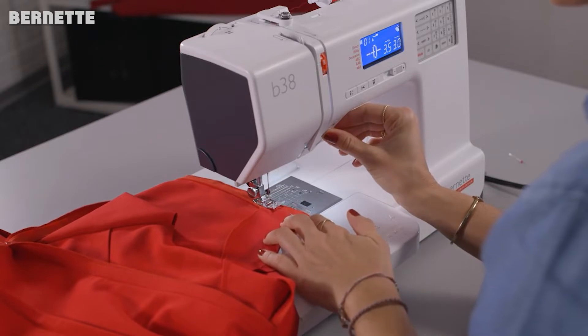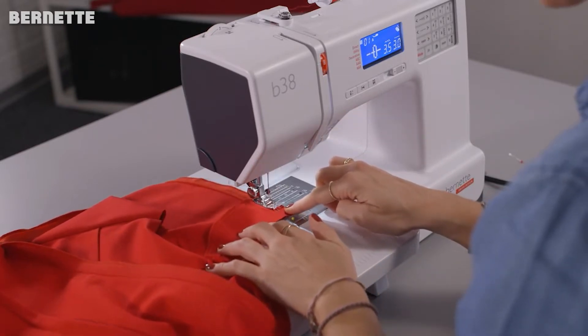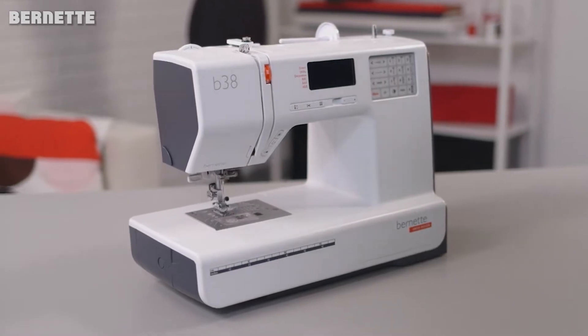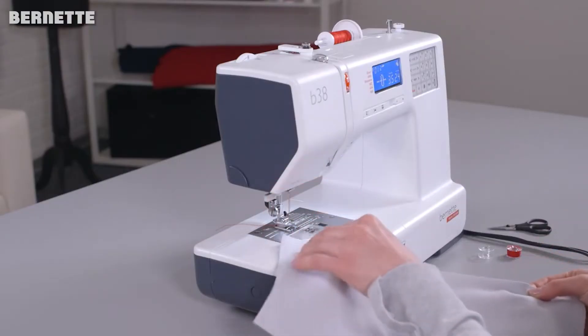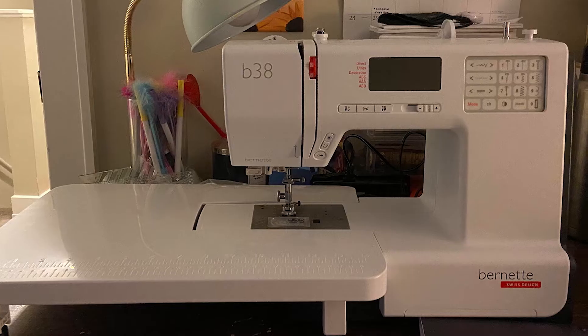That's not to say they are cheap. While the mechanical entry-level models in the Burnett 30 series, such as the B33 and B35, can be picked up for under $300, this B38 model will set you back between $550 and $600. The reason for that is because the B38 is an electronic sewing machine — fully computerized and much more versatile than the previous incarnations in the series.